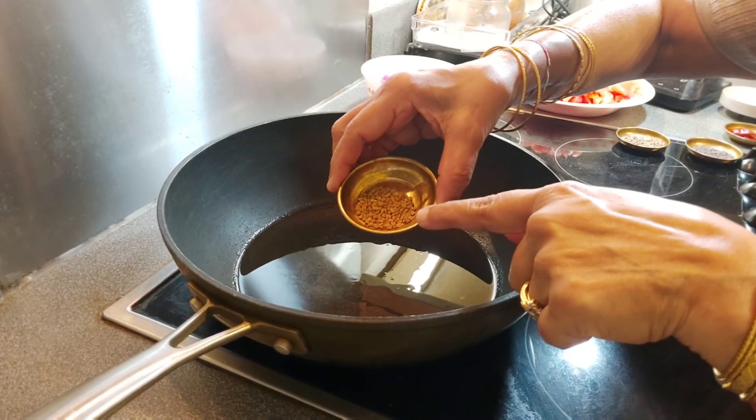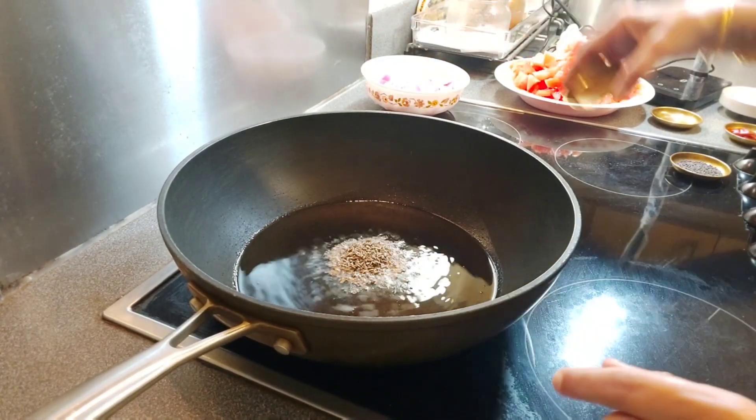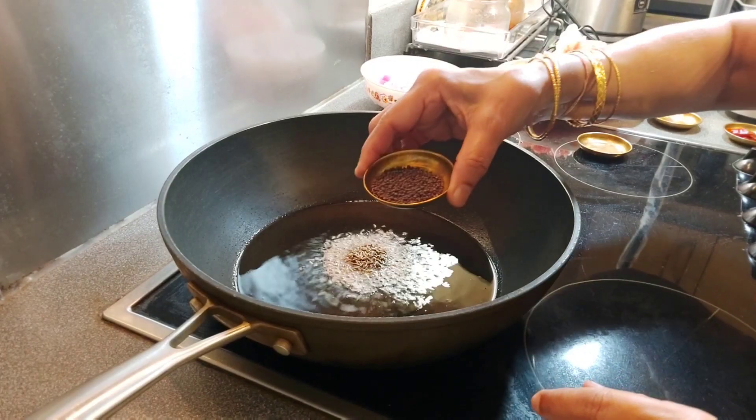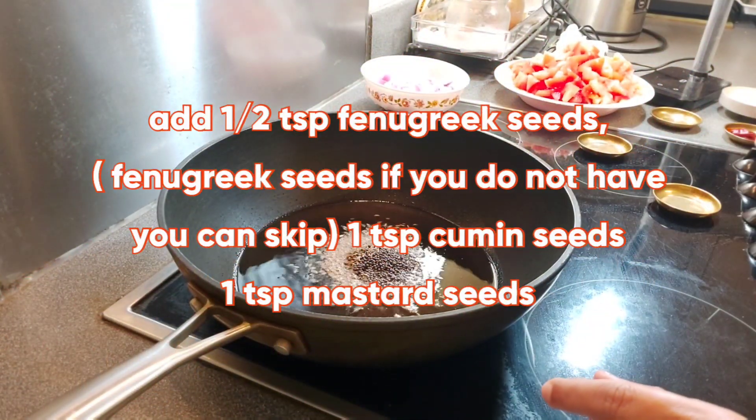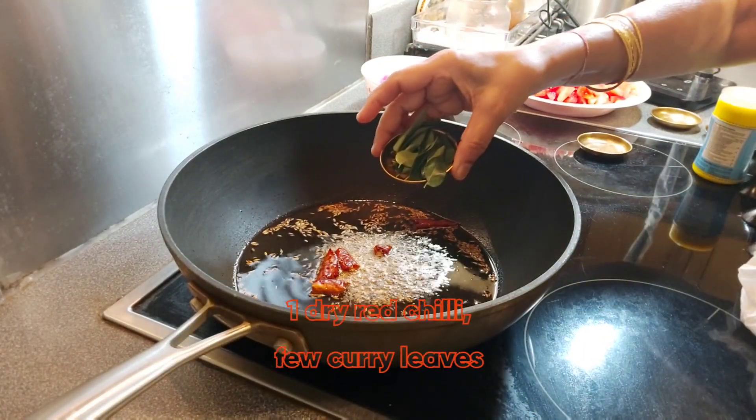Adding 1 and a half teaspoon of fenugreek seeds, 1 teaspoon cumin seeds, 1 teaspoon mustard seeds, 1 dry red chilli, curry leaves.